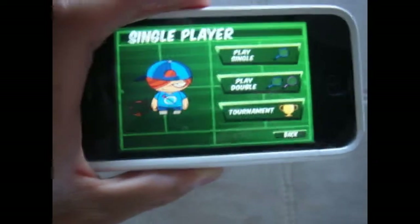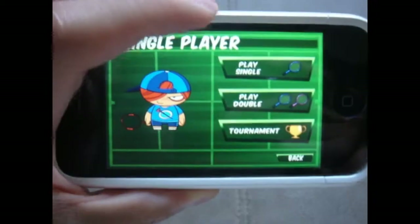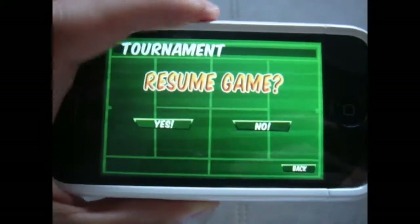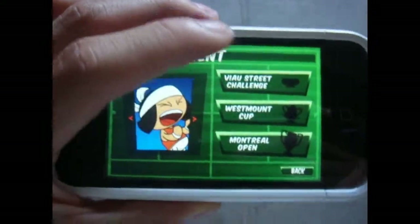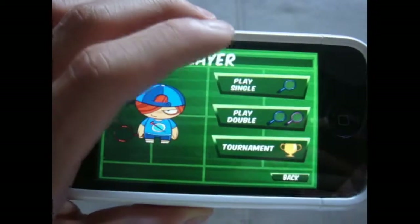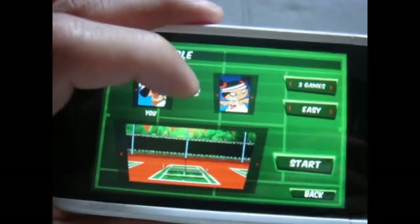You can hit Single Player and play singles or doubles. Doubles are difficult because you have to control two characters. You can also play tournaments, which is really hard — I haven't won any of the cups yet. Let's do a test match, so let me choose my character.